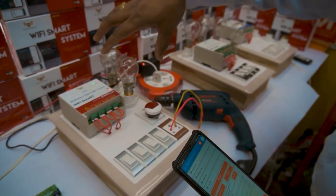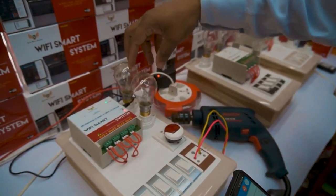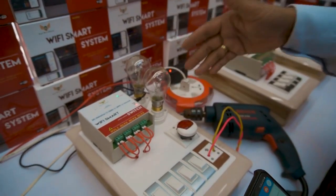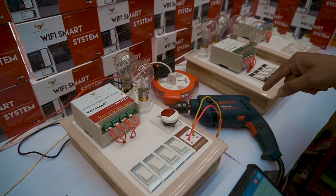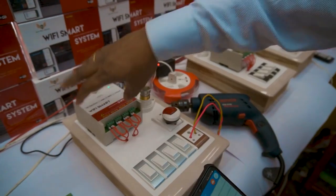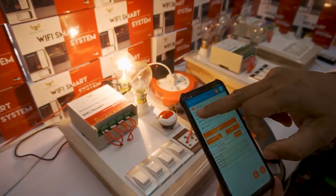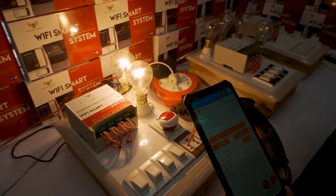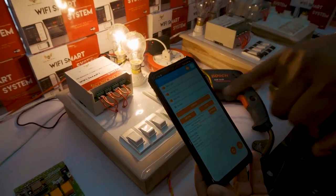Now we are going to see the cloud device demo showing maximum load. We have connected 100 watts, 200 watts, night lamps, and even a drilling machine. Switching on load 1, load 2, load 3 from the smartphone. Load 4 is connected to the drilling machine.